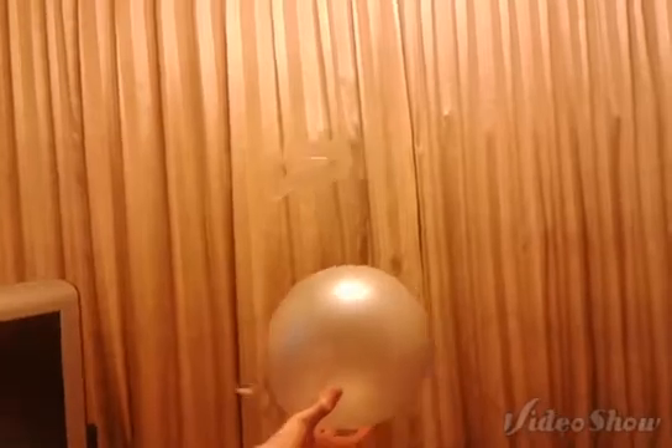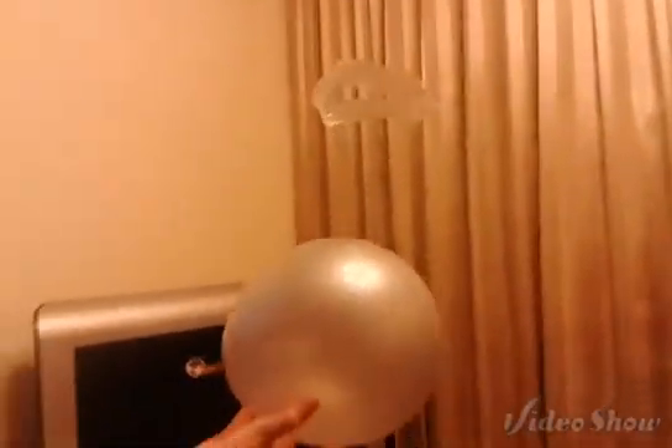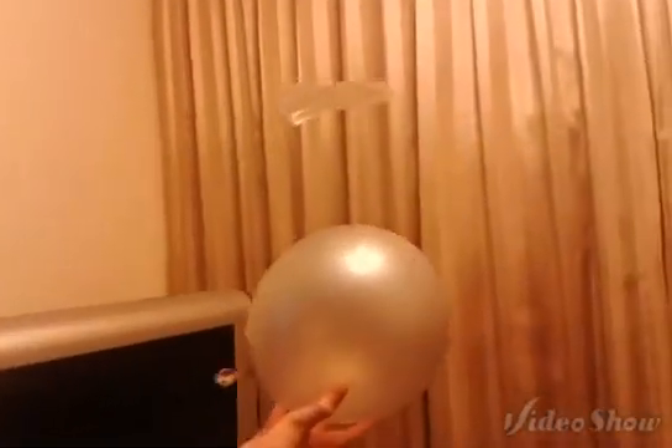The final step is to simply put the plastic ring on the balloon and you can see it actually floating in the air. This is happening because I rubbed both the side of the balloon and the surface of the plastic ring with my hair, so both of them have the same static charge and they will be mutually repellent.